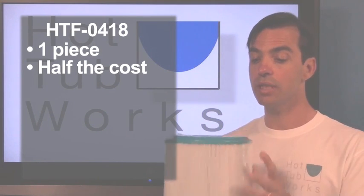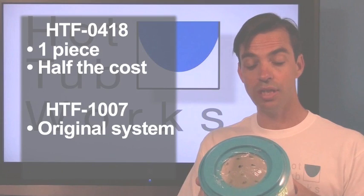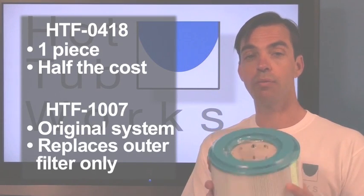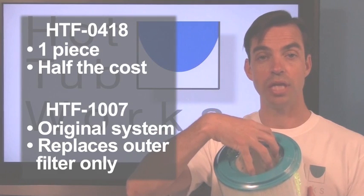What you may have currently is the two-part system. This is a filter that goes on the outside — the HTF1007 — and you have an outside filter and a cartridge that snaps in the middle.